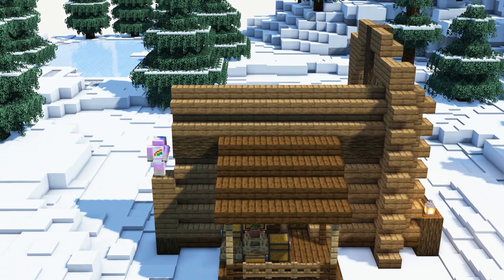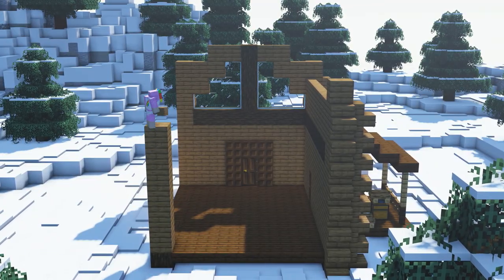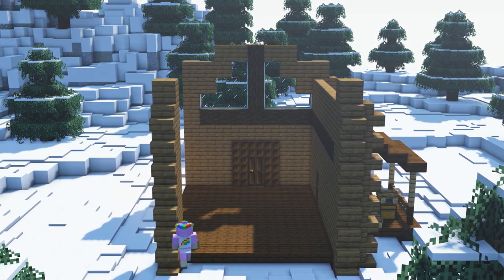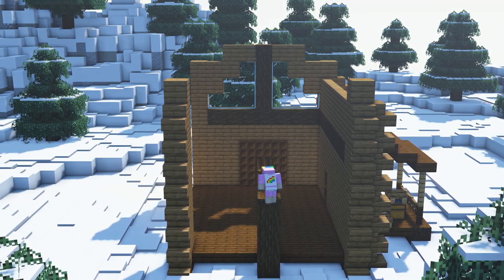We will again add 8 spruce stairs pillars on both ends. For the back side of our cabin we will simply replicate the front side without its entrance.